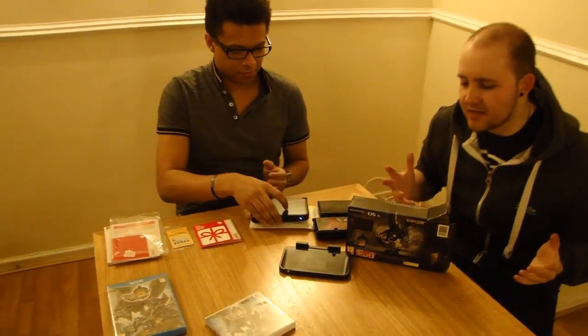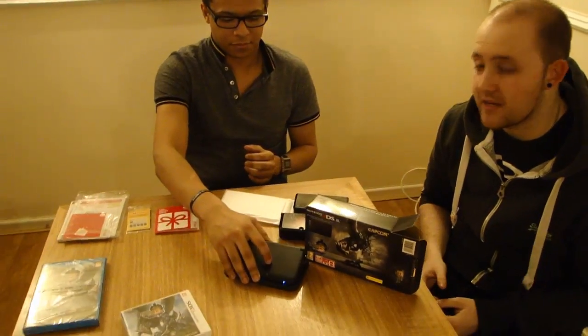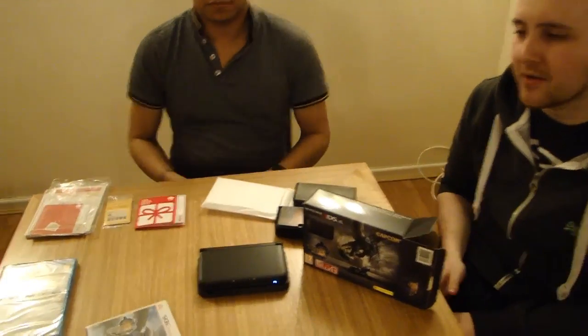Anyway, that was just a quick unboxing. This is the 3DS XL bundle. There is also a Wii U bundle - it's just a black Wii U with the Monster Hunter game. Thanks Adam for helping me unbox the 3DS.